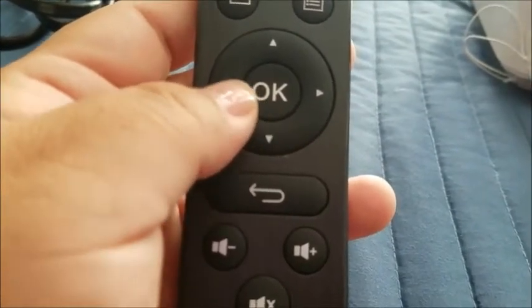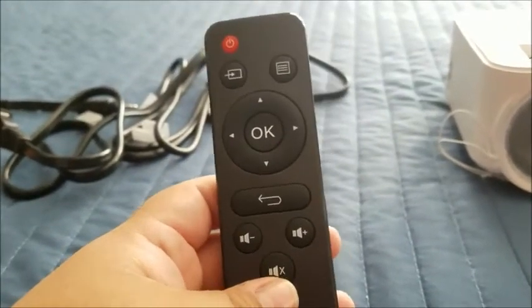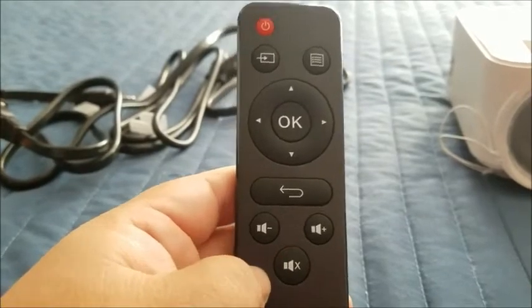On the remote control itself, you have your power button, input source, menu button, OK key, and it moves left, right, up and down. You have your return key, volume down, volume up, and mute button. It has everything you need in a very simplified format, so this is great.